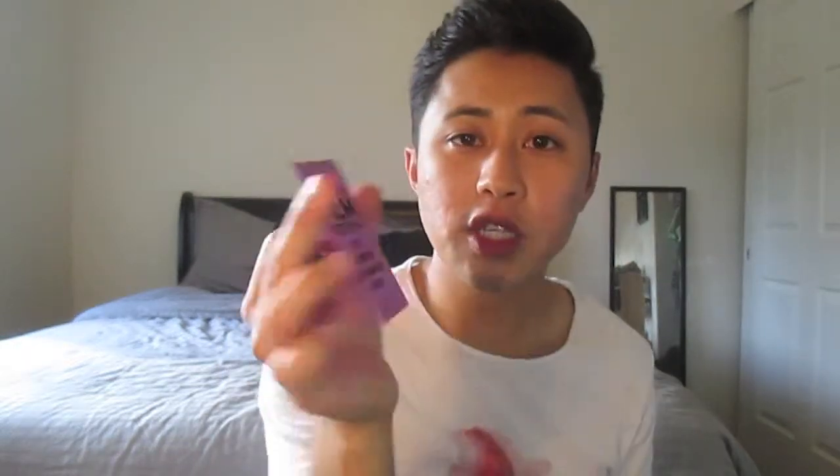What's next? There's Five gum — not a huge fan of gum. There's a bunch of these little cards... Tacoma Film Festival 2013. Tacoma is actually in Washington — I don't live there, so I probably won't be going to that. Whoever lives in Tacoma or the Washington area, if you guys want to go to the film festival, here's a free general admission pass you guys can have.